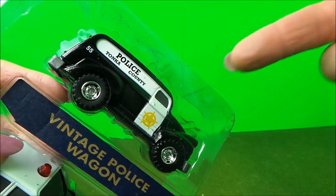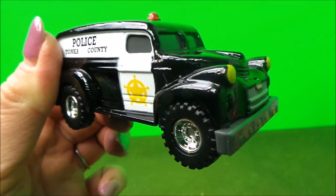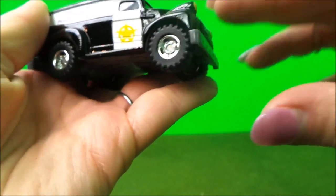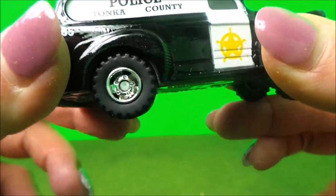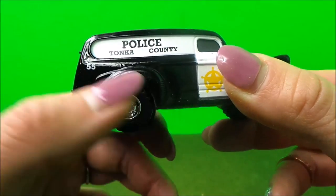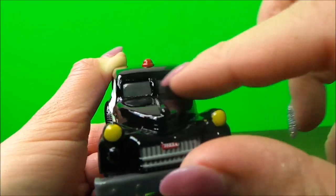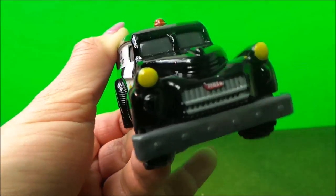The first one to take out is this Police Vintage Wagon. As you'd expect with any Tonka toy, the weight and the quality can really just be felt from the first moment. Every wheel is individually moveable. You've got the painted on Sheriff's Department detail here along with the words Police Tonka County 55. You have a siren, the window detail and of course your front headlights. And just look at the beautiful number plate.